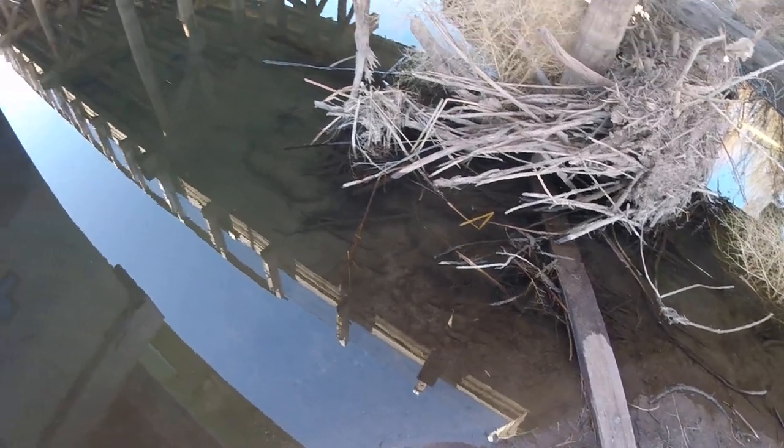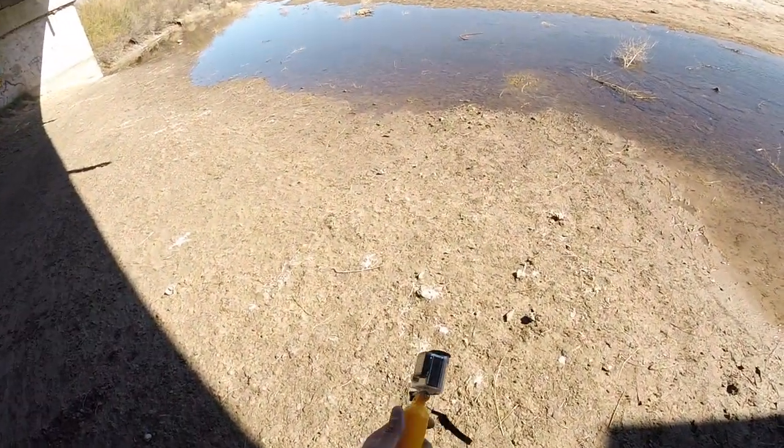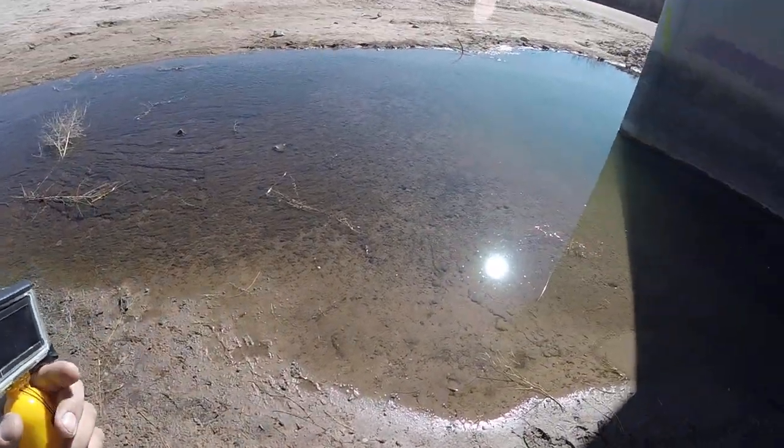I've been here to fish before, but today I'm doing something different. Let me just show you. Today I brought a floating handle with my GoPro Hero 4, and this is for underwater filmage.